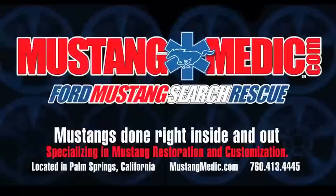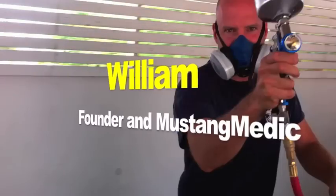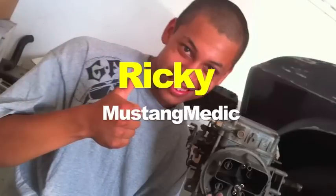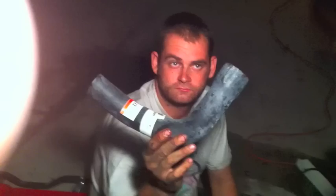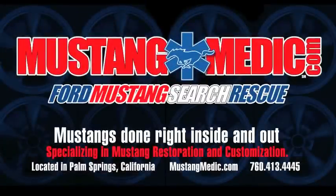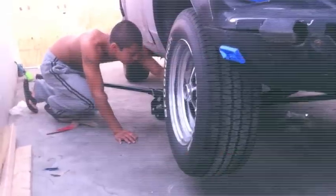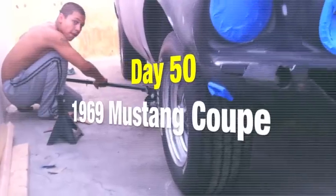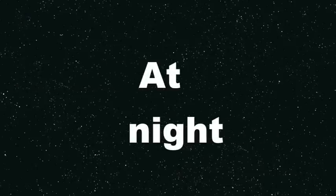Mustangmedic.com. Day 50 of the 1969 Mustang Coupe restoration project at night.